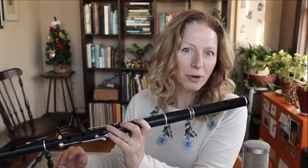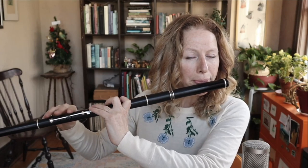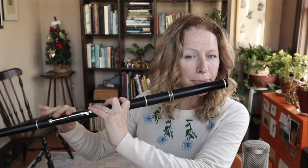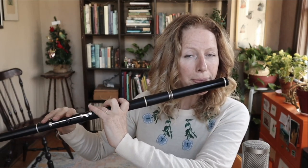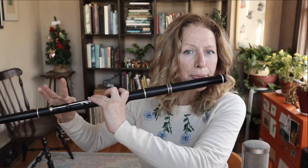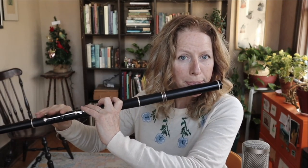Alright, so here we go. Conantman's Rambles one time around, then I'll break it down phrase by phrase. [Full tune playthrough] All right, then it's back around again.